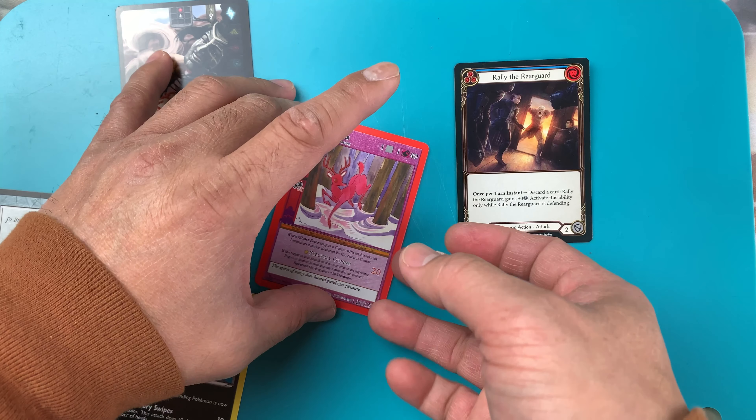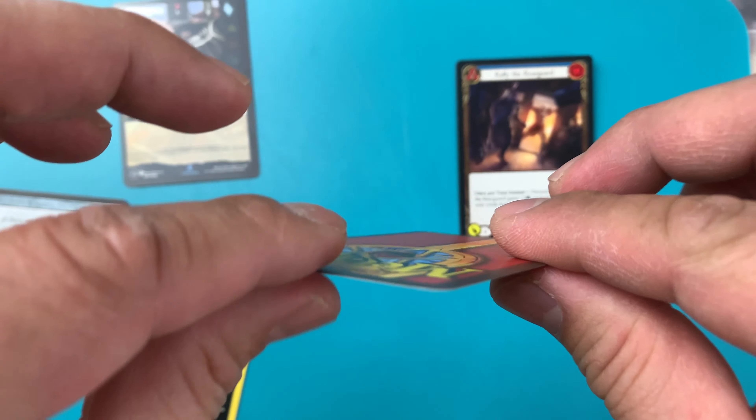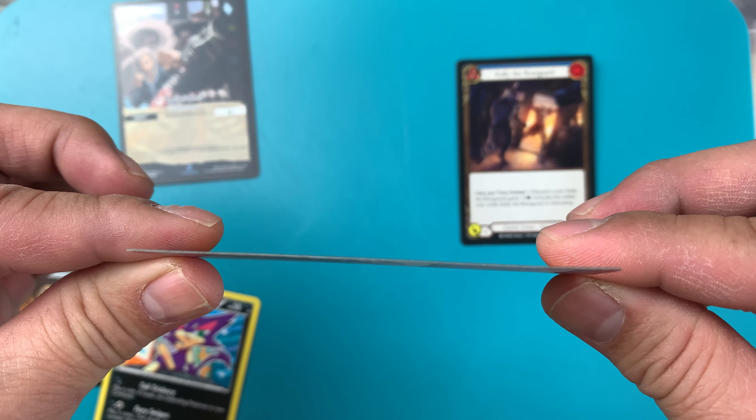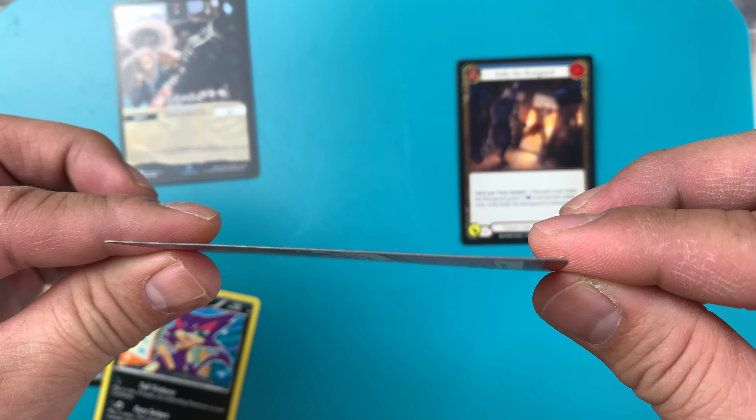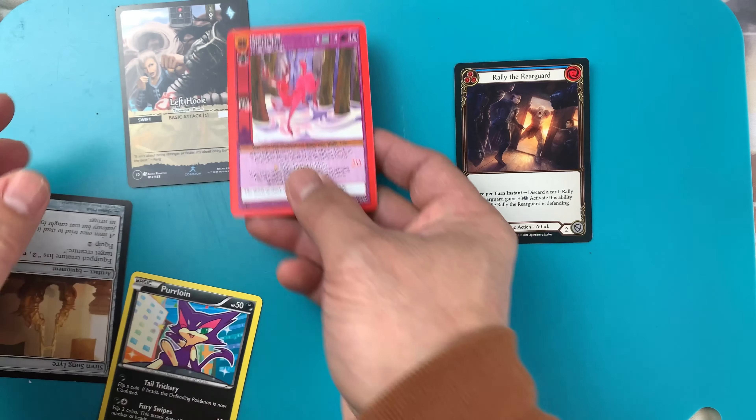Then MetaZoo — let's see what happens to MetaZoo. Really cool, nice — straight, nothing happened. Just like nothing, you know. Very nice.